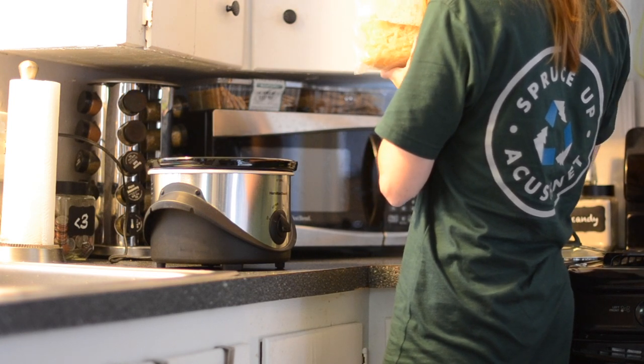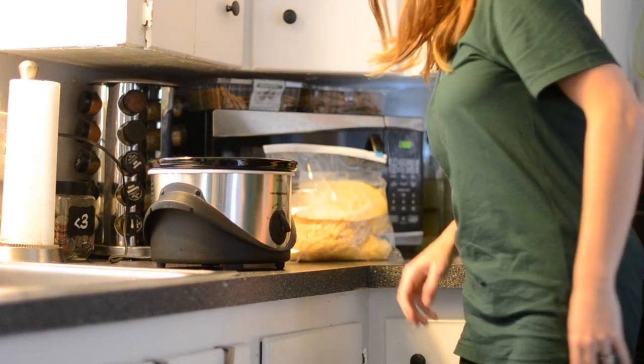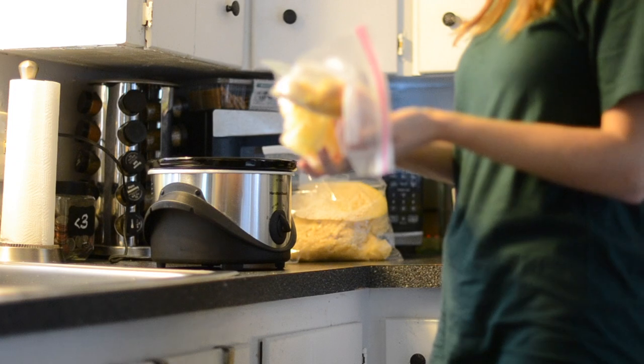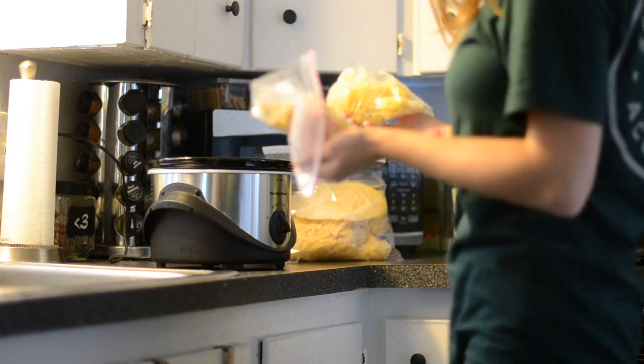This wax here is going to be used for lip balm specifically, and I'm going to be melting it in a crock pot. I'm going to start with the three different types of wax that I have.